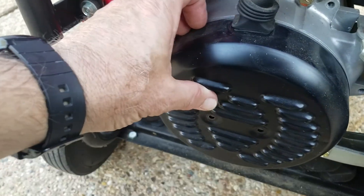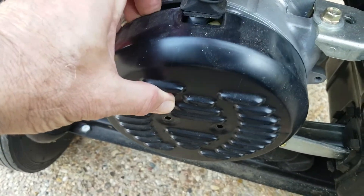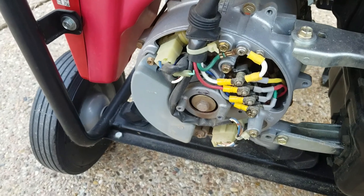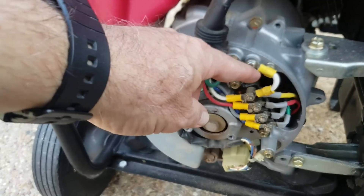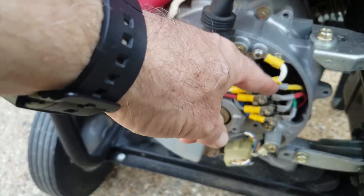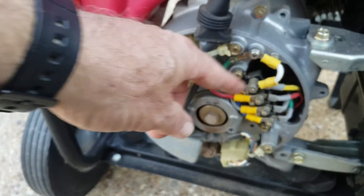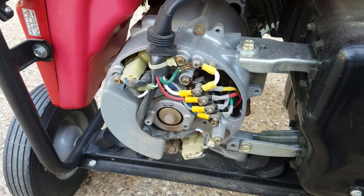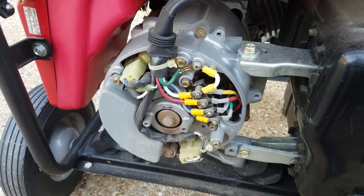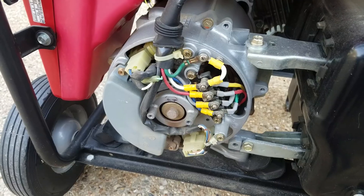I've got the screws out and I'm going to take this panel off. This is the wire I have to take off right here — this little jumper enables the GFCI, which works out in the field if you have a bunch of tools hooked up to it, but doesn't work when you have a grounded house. So the bulletin says take those off.